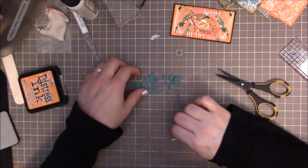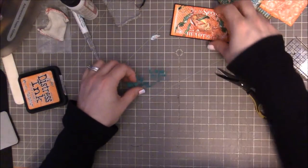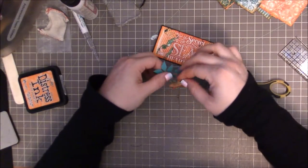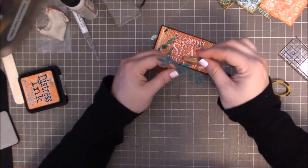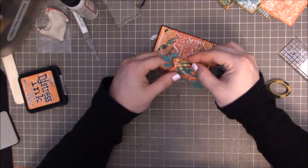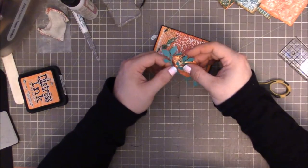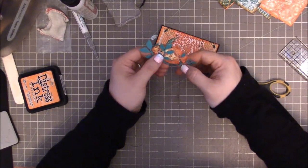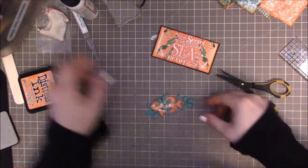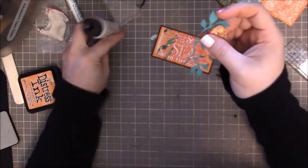Okay. So I'm going to set this off. Actually, I can't really set it off anywhere because I need this piece. What I did was I kind of threaded the fishy into it. There we go. And a little dab of glue.